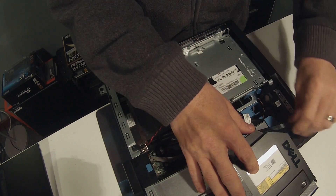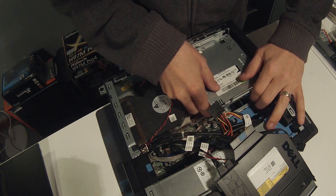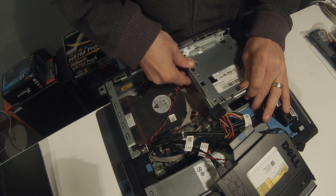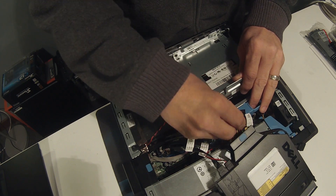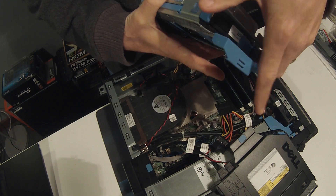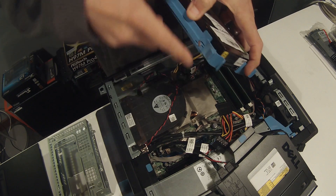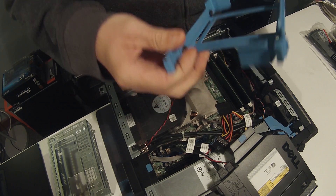The hard disk has a little lever — it's blue. If you pull out the power and serial ATA data cables, you'll see that lever. You can push it to one side and lift the drive out. There are two little tabs on the back that you need to unhook, and now we have the drive out.